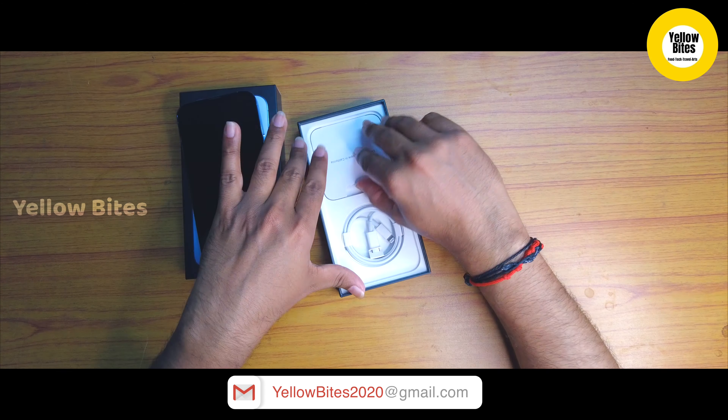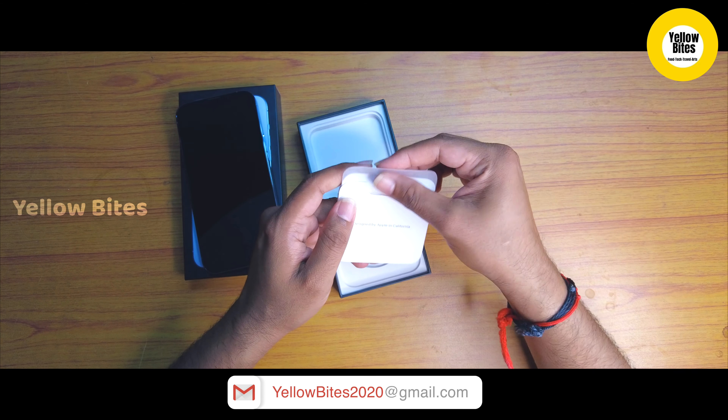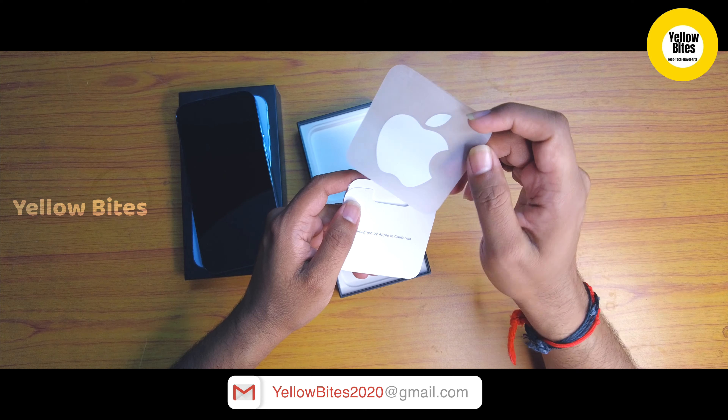If you want to see our previous video on this channel, you will find the latest iPhone 13 unboxing video. You will see the link in the info card.